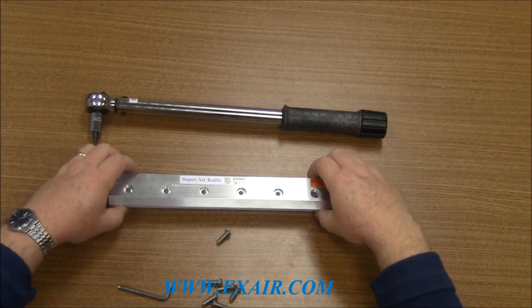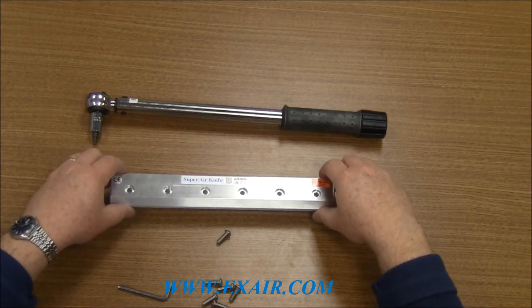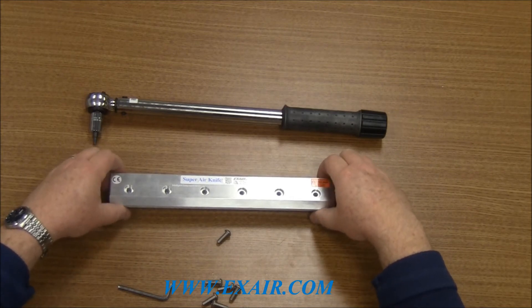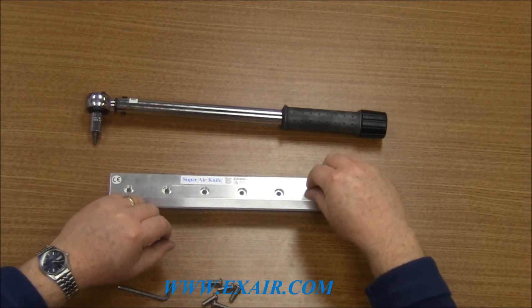What you want to do is make sure the back of the Air Knife cap is flush to the back of the body and also that it's flush from end to end. Once you have that, reinstall the screws.